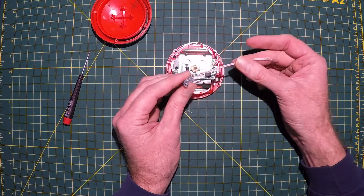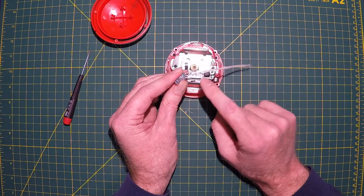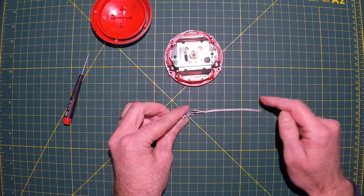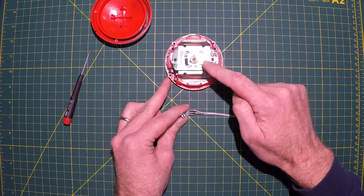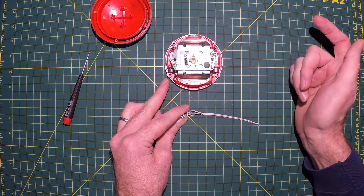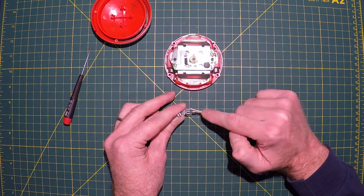I also have a 100k resistor wired in line. You can wire it here, here, on this side — it doesn't matter. I found out that if it has a straight connection with no resistance at all, the toy won't start up. So it starts up real slow with that in there.